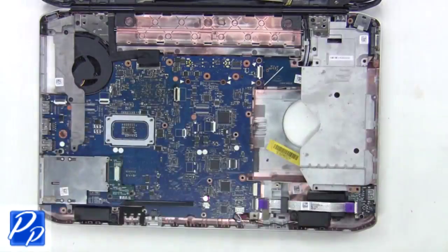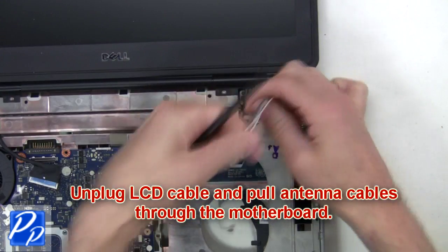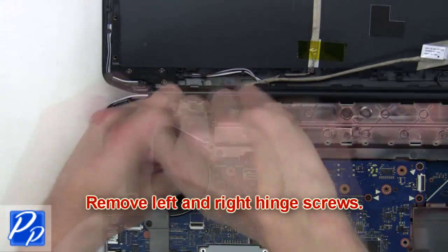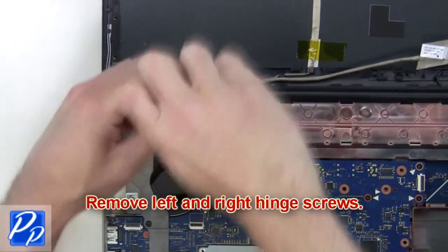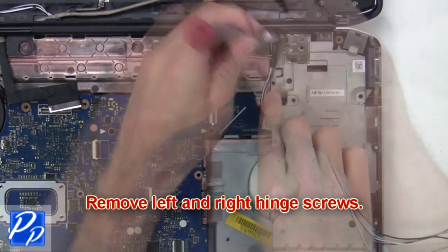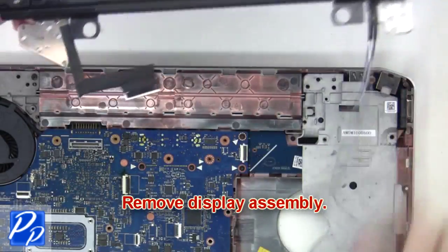Then unsnap and remove the palm rest. Now you're going to unplug the LCD cables and pull the antenna cables through the motherboard. Next, remove the left and right hinge screws. Then remove the display assembly.